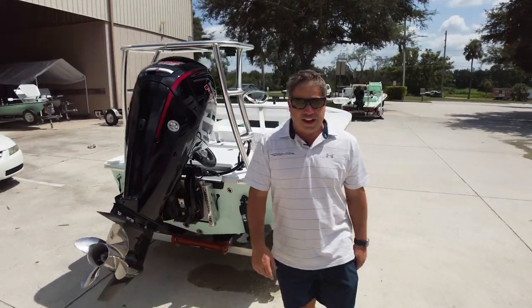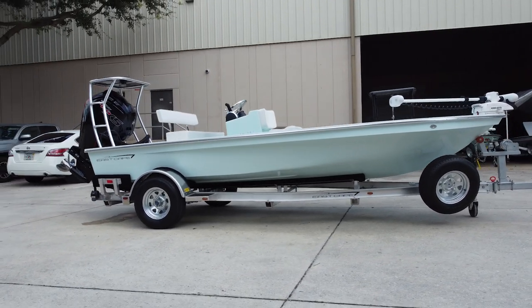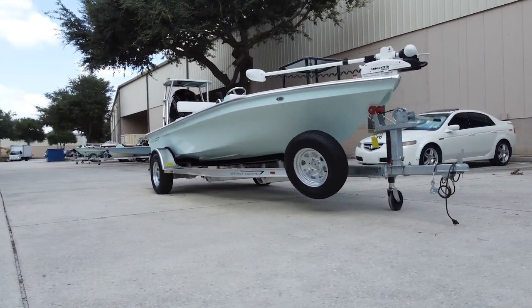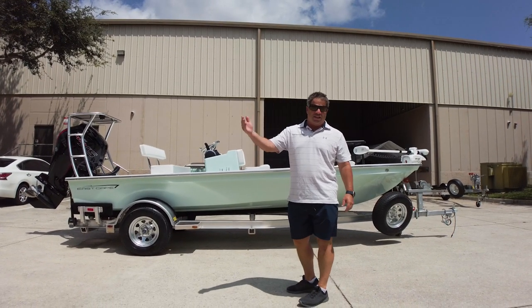We do have a jack plate on this boat — he wants to go a little skinnier, and obviously adding a jack plate you get a little faster. But I want to hit home: the boat doesn't need a jack plate. This boat runs and drives like your typical center console, doesn't run like your typical skiff — you don't live and die by the tabs. Speed on this boat, depending on prop load, is going to be anywhere in the 50s, all the way up to 60.